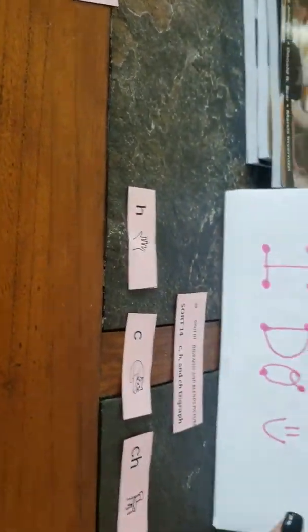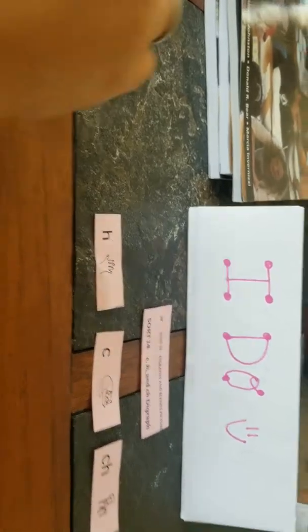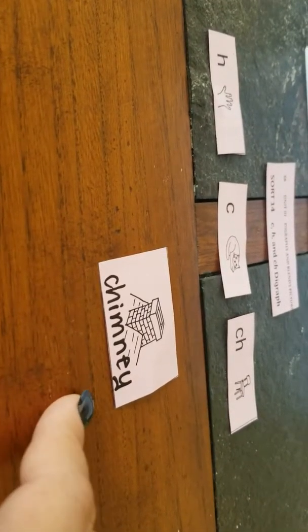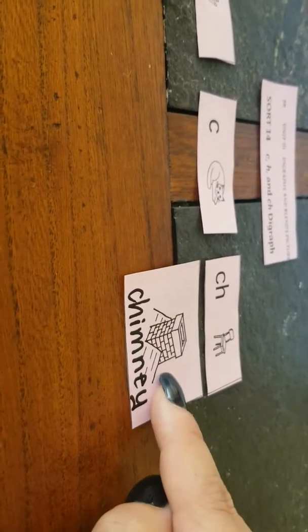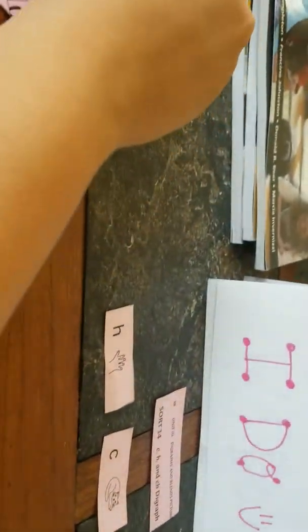So let's get started. This is going to be the 'I do,' so I am going to show you three of them. I'm going to grab this one — I've got Chimney. I know that this is a combination of two letters, but together this has got to be my digraph. The CH in chair and the CH in chimney make the same sound. So that is kind of how I can check myself.